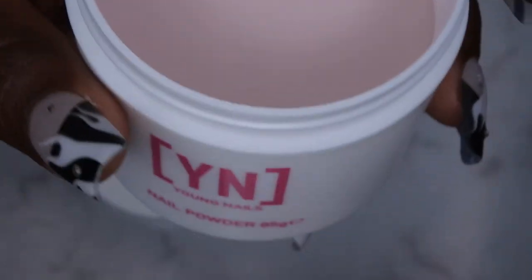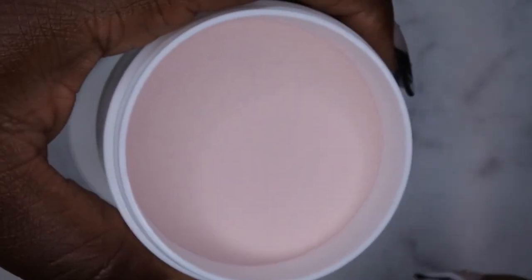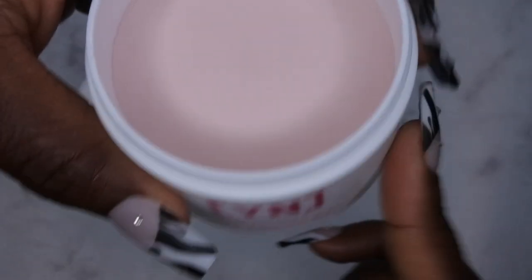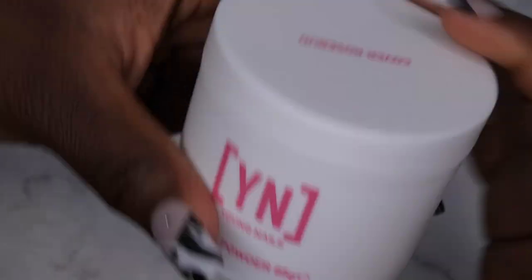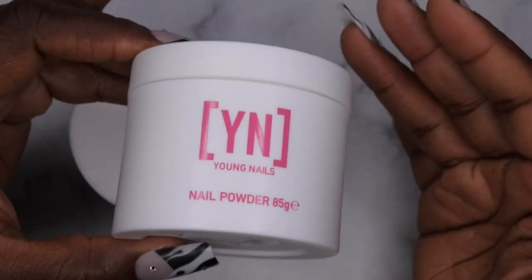I'm noticing the container isn't filled to the brim. Maybe with their 85-gram containers they just don't fill them all the way to the top. I noticed the same thing with my Black Friday box. But anyway, this is a really pretty nude. I'm going to go ahead and swatch this off camera and come back towards the end of the video to show you guys what this color looks like.